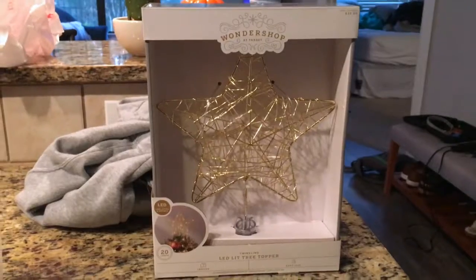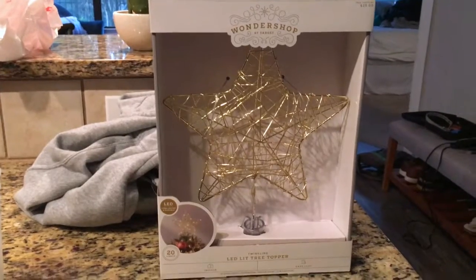Look at my pajamas! Come here! Look at our pajamas! Guys, this is me and Jared's first Christmas together being married and we got our first Christmas tree and we're going to decorate it! A star!